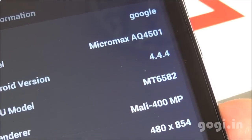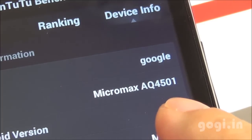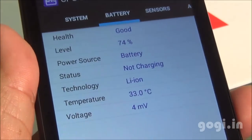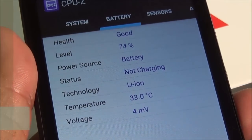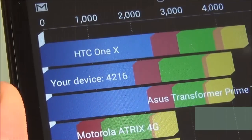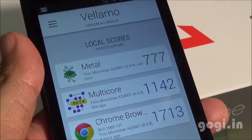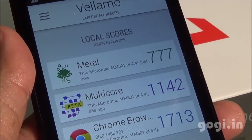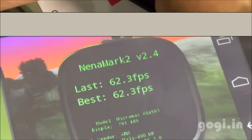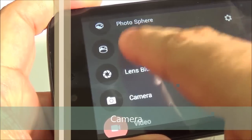It uses the MediaTek MT6582 quad-core chipset with Mali 400 MP GPU. The model number is AQ4501. Benchmark results: Quadrant score is 4216, Antutu score is 18707, Vellamo Metal 777, Multicore 1142, Browser 1713, and Nenamark 2 at 62.3 fps. This handset also supports 10-point multi-touch.